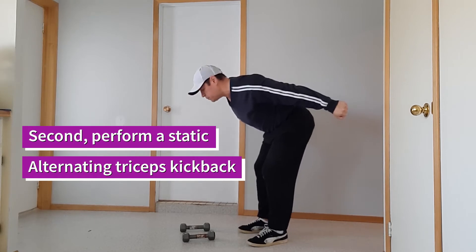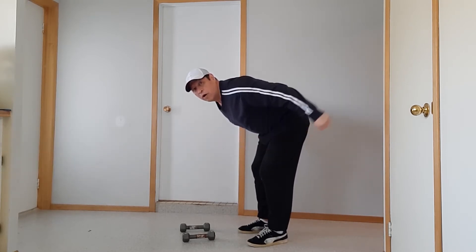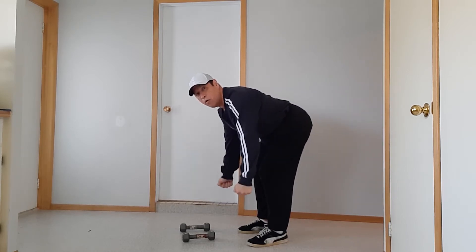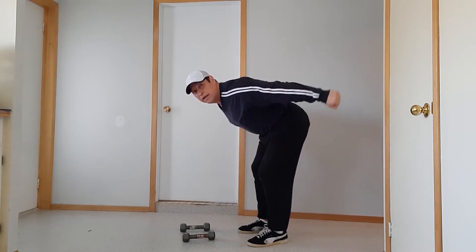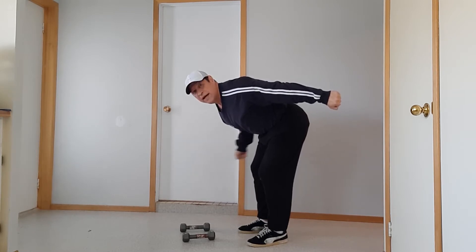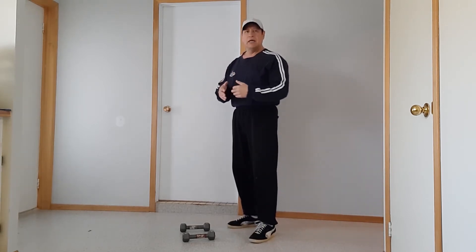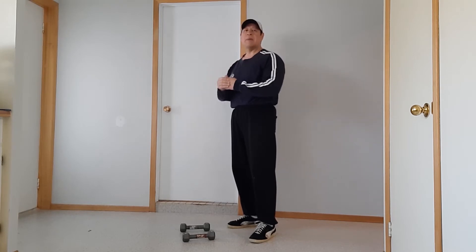We're going to hold this position and then do one arm triceps kickback followed by the other, then go back into a dumbbell row, kickback, extend and kickback with one arm, extending kickback with the other. This is a combination movement that uses a few techniques — first is the dumbbell row followed by the alternating static triceps kickback.